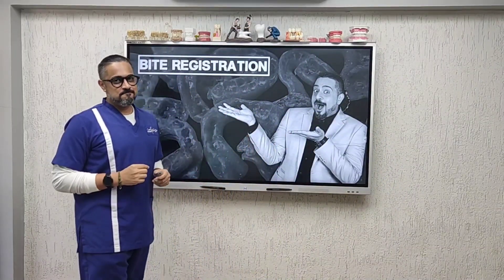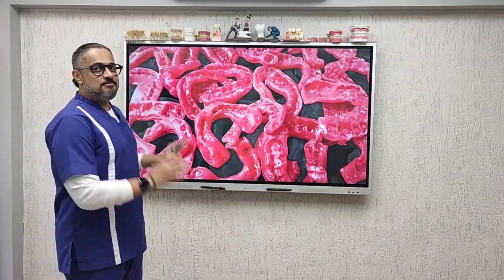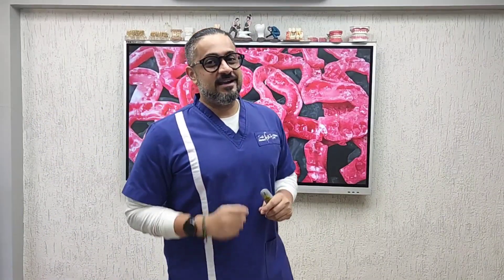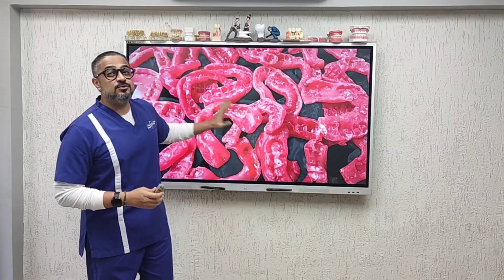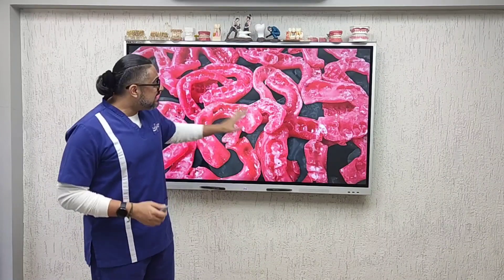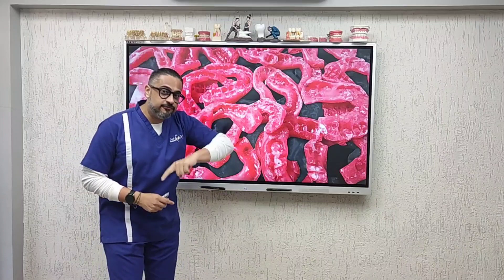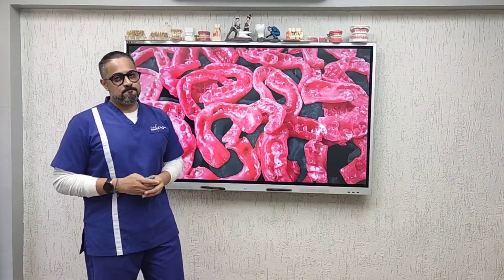This Tipsy Tuesday is about bite registration — a step that is not given due importance. A common sight in a dental laboratory is this, and it hurts to see it because there are two major problems. First, the material used is incorrect: this is modeling wax, which is not accurate enough and distorts. Second, these are full arch bites, which is also problematic.